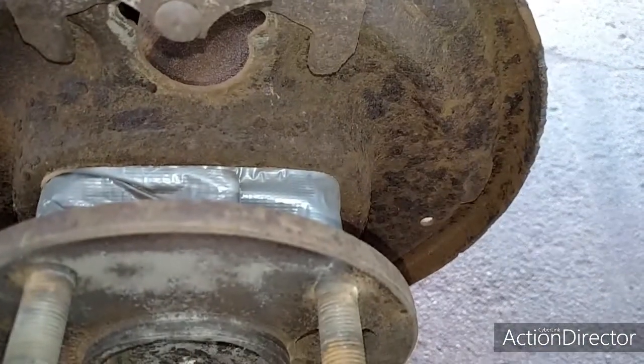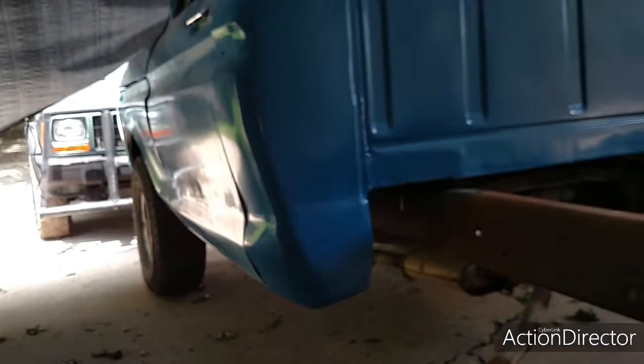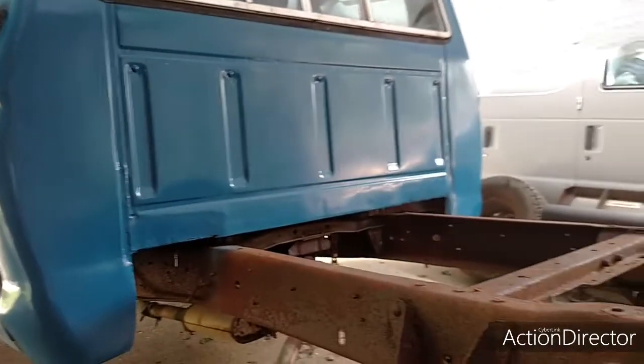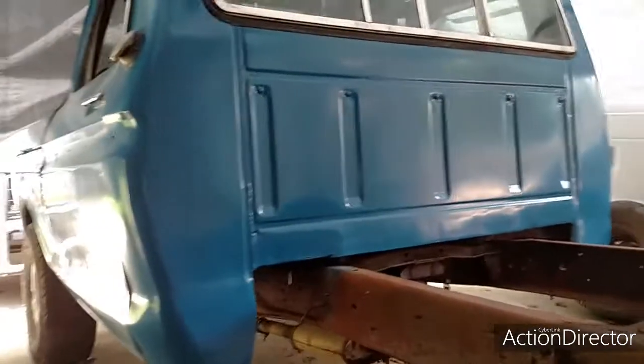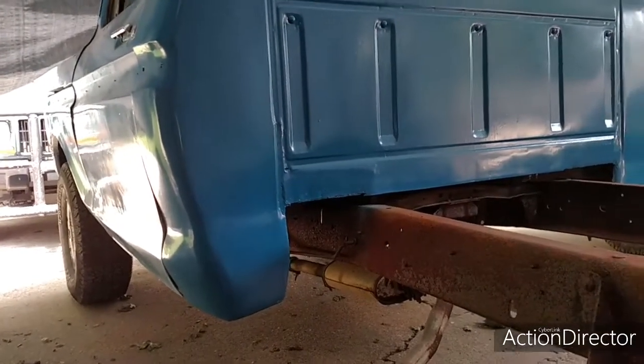Good enough for what I'm using it for. Like I keep saying, I ain't building no show truck. It just has to look good from about 25 feet away. Somebody will be like, 'Oh nice truck, man,' and they'll get up close and go, 'What the hell did you do to this poor thing?'